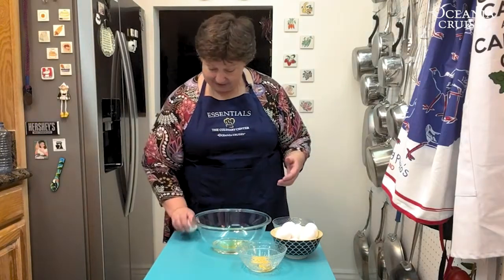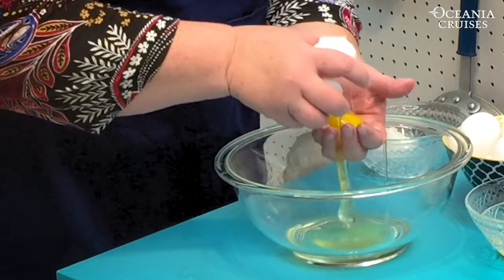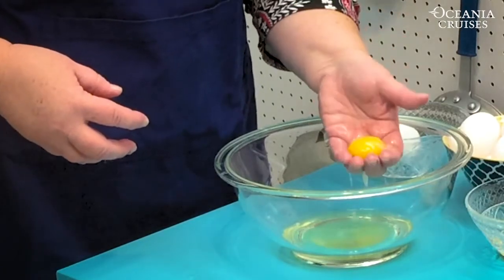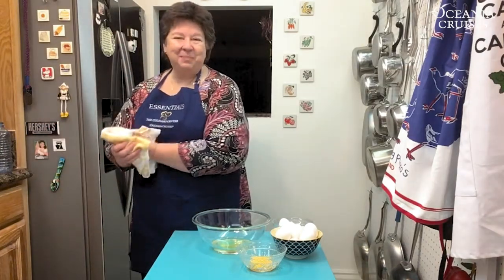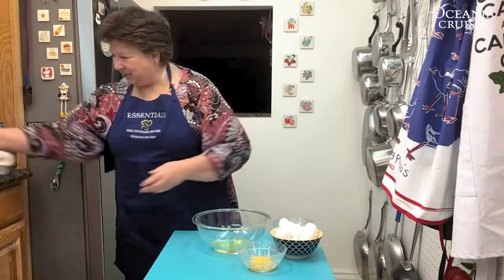The third method is one done very often in restaurants, and that is to use your hand like a sieve. Again, break the egg and this time let it run through your fingers so that the whites go down into the bowl and the yolk stays caught in your fingertips, nicely separated.